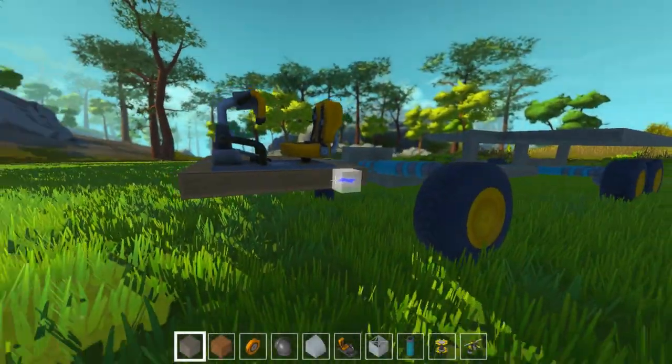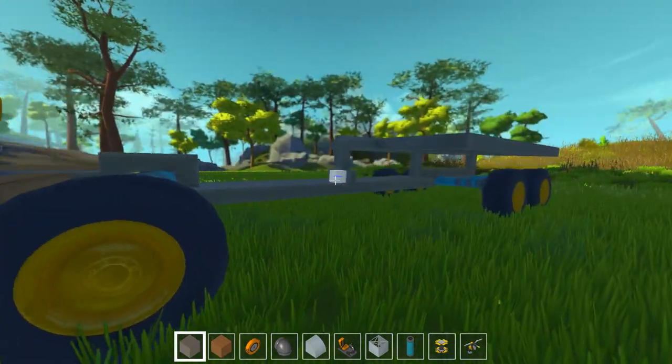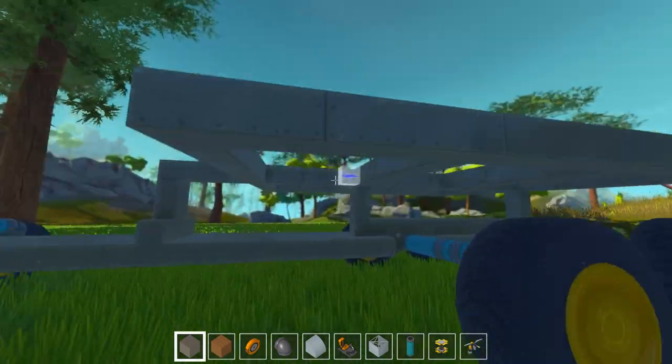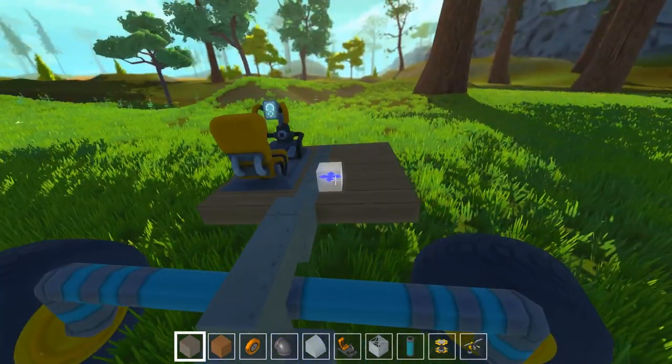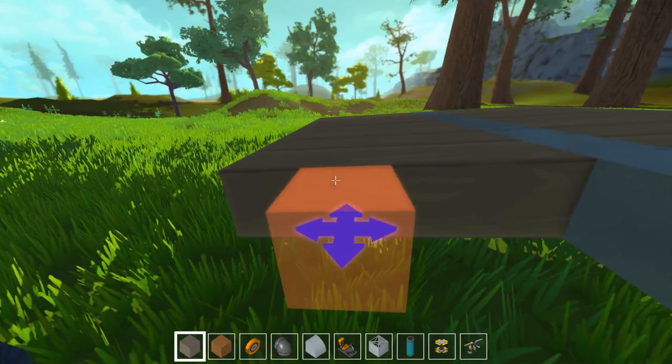Hello and welcome back to Scrap Mechanic. I'm Wicked from Honey Bunny Games and let's get back to our little thing. I just finished my multiplayer session with Twisted — oh my god, did I just say Wicked instead of Twisted?